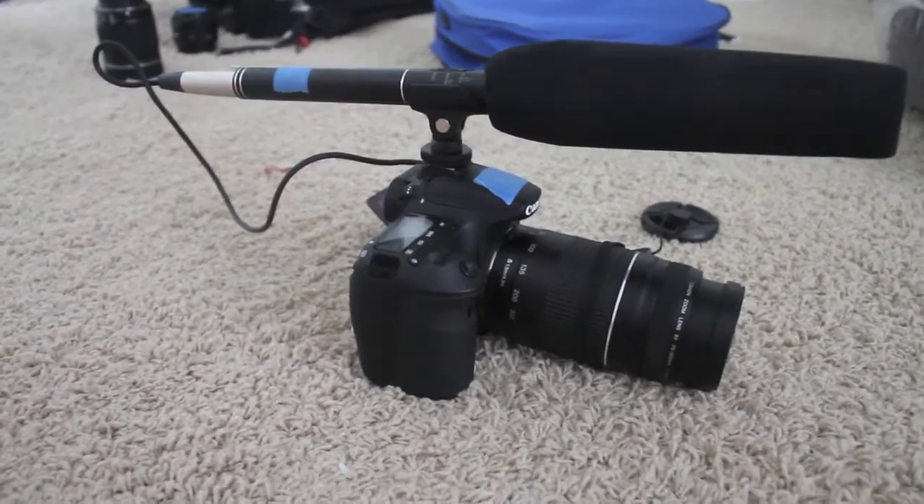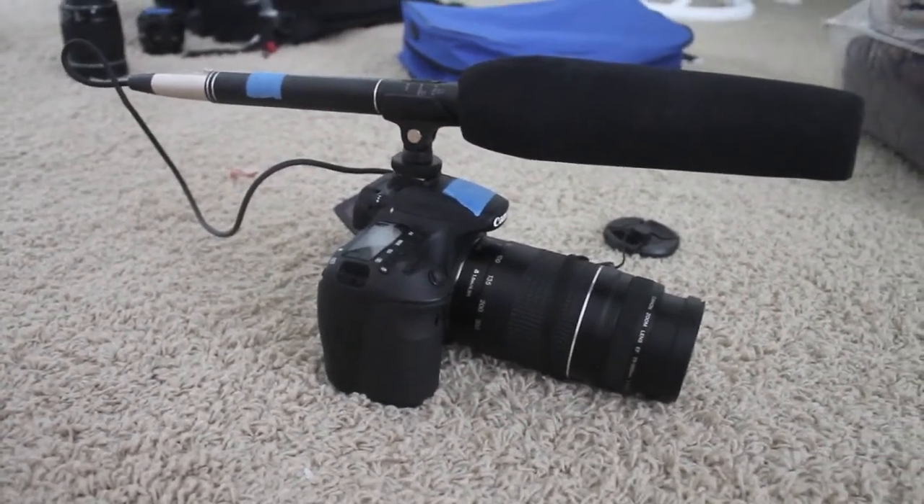Should you buy this unidirectional microphone? Yes, you should. This is a review from Geek Filming.